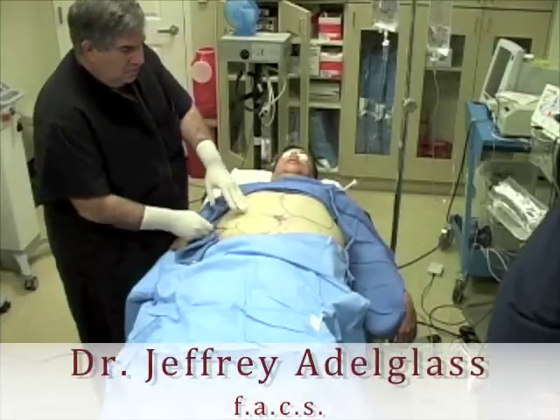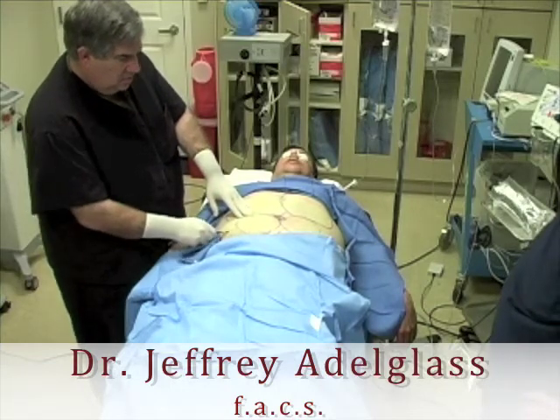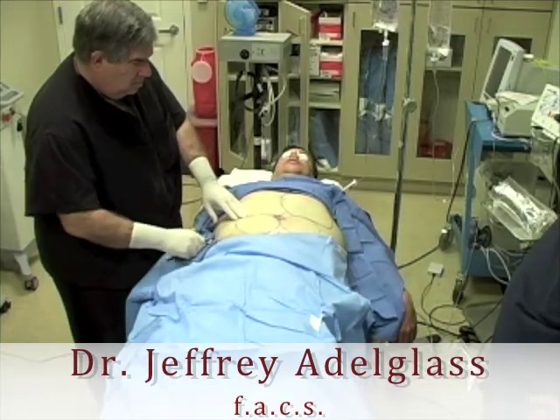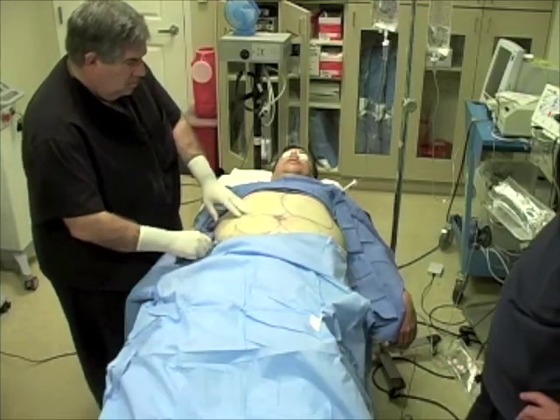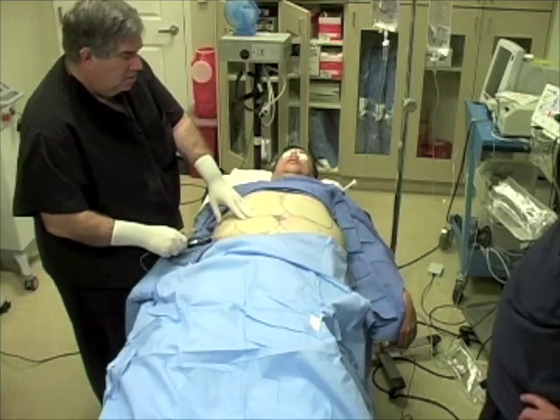This is Dr. Edelglas during the actual procedure. He's using the laser underneath the skin to both remove the fat and to create a collagen effect, which will tighten the skin. He will be making a fanning motion through the entire abdomen.